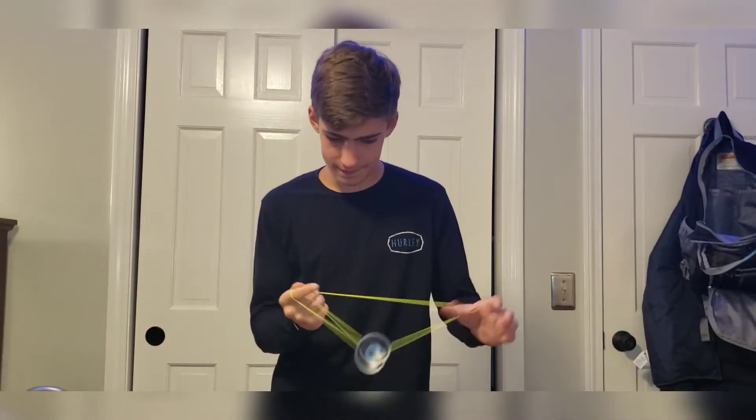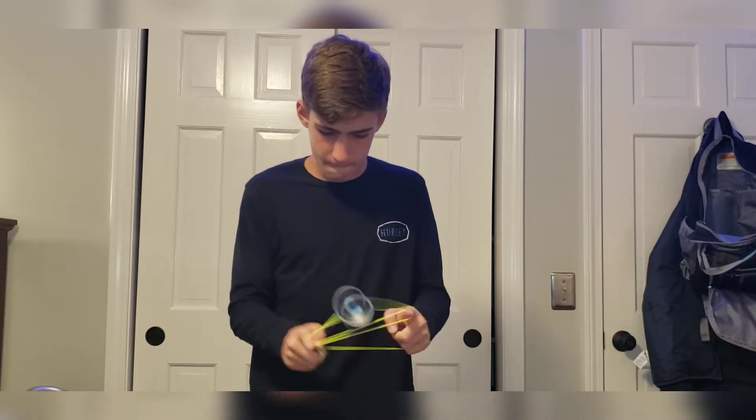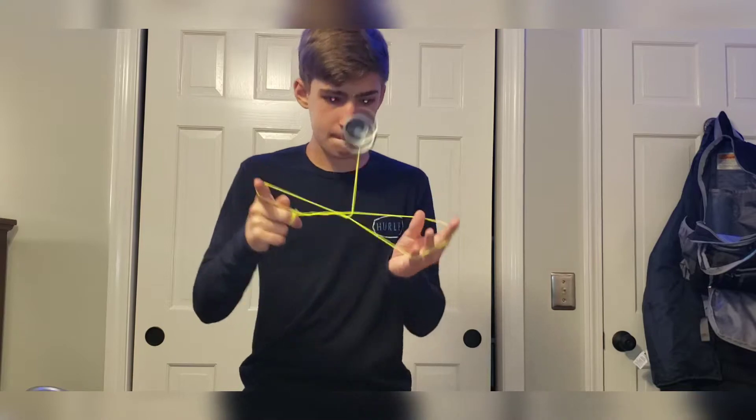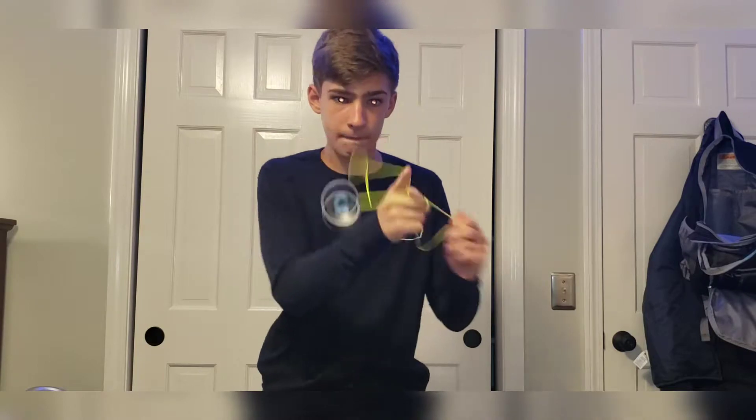Now onto the meta test. This yoyo is terrific through meta — it flows through each combo great and is so satisfying to play with. The yoyo lands on each string gracefully, and due to its wide shape, it handles slack and whip elements great.